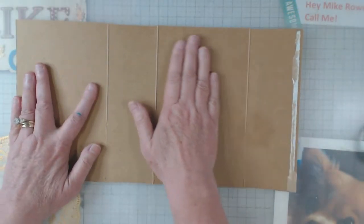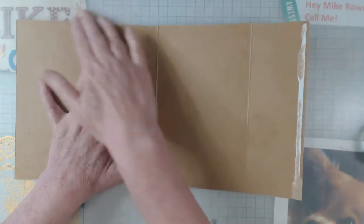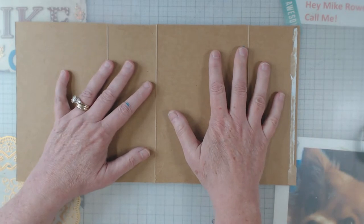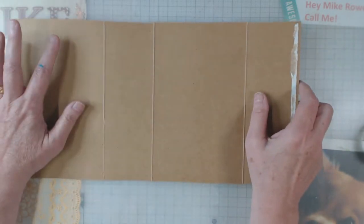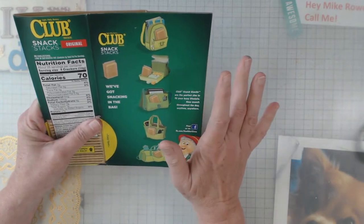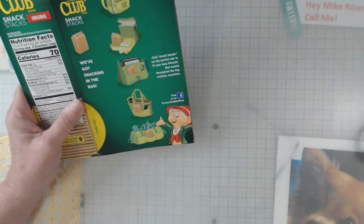One thing that I've always done is when I get it all open, I cut off all the excess to it. And it just — I don't know — it can be a little flimsy. So I want to show you this little trick that I have kind of decided I'm going to do from now on.